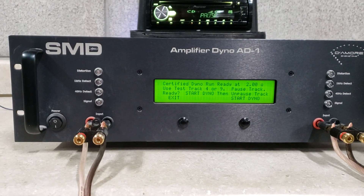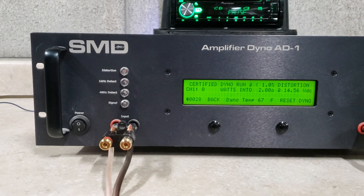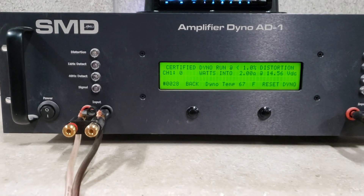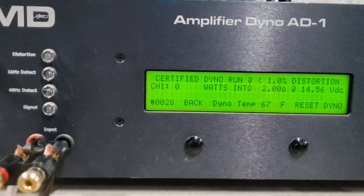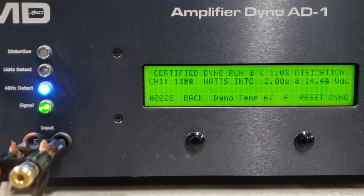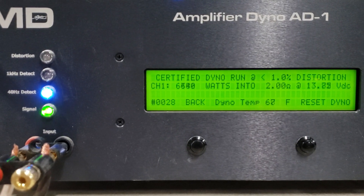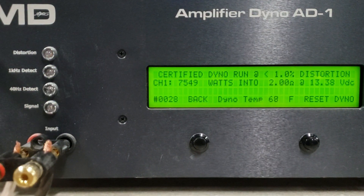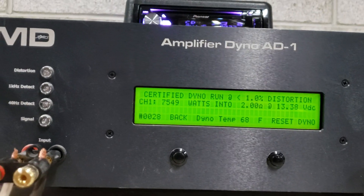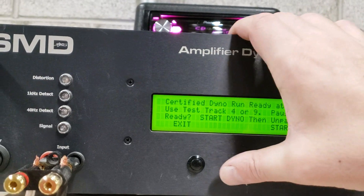Going to let my power supplies catch up in just a second. Certified 2 ohm run starting at 14.5 volts — 7,549 watts, dropped to 13.3 volts. 4 ohms.